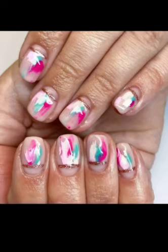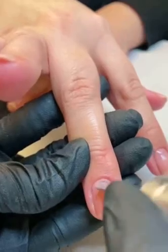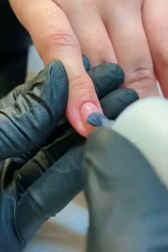As always, before you apply any gel products, you want to start with a clean, fully prepped nail plate. Once the base coat has been applied, we're then going to apply two coats of your gel polish colour.